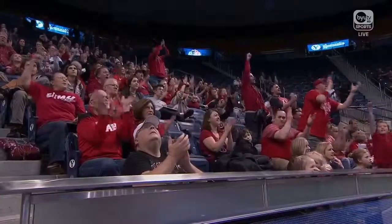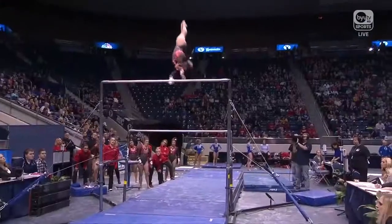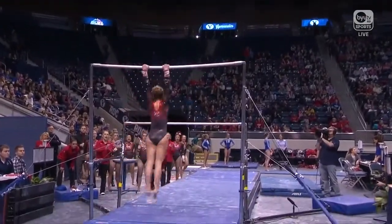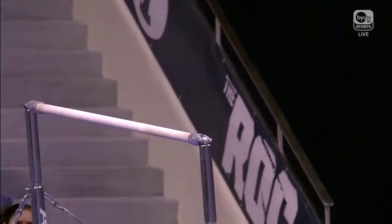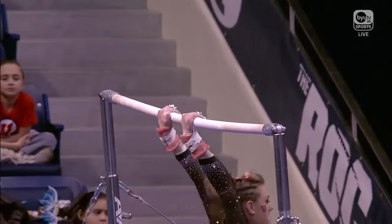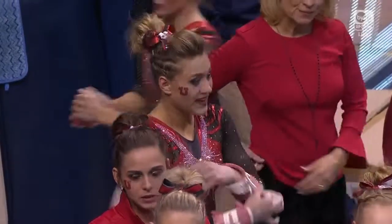Tiffany Lewis. Tiffany has beautiful, beautiful lines on her dismount. Here's that release move again — you'll see just how high she gets, turns it over, reaches for that bar like it's no big deal. You can see those straight arms that we were talking about earlier. That's exactly how you want to be catching those major release moves.